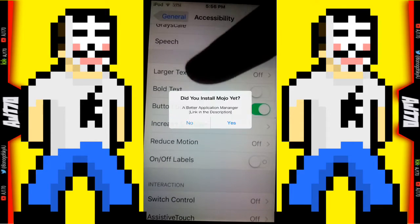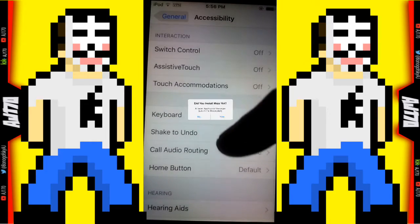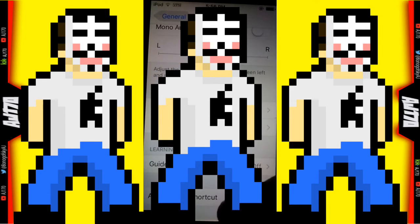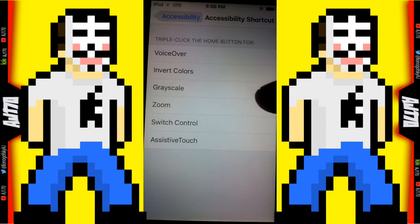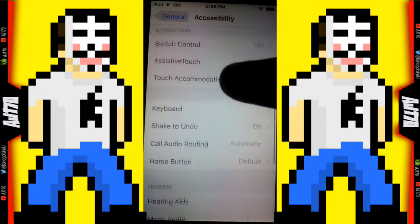Scroll down to Accessibility Shortcut at the bottom and you want to have Zoom on that. That means when you tap the home button three times, Zoom will pop up.